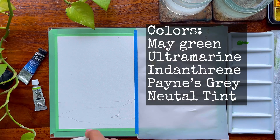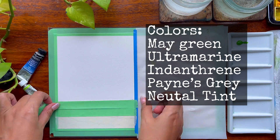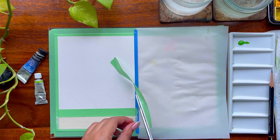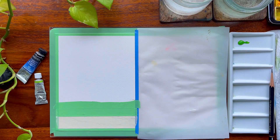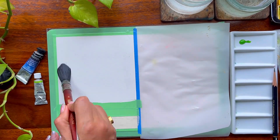Let us discuss our colors. We have Maygreen, Ultramarine, Indanthrone Blue, Payne's Gray, and Neutral Tint. My Payne's Gray is a bit more bluish shade, and that's one of the reasons I am using it. If you do not have a Payne's Gray like this, you can always go ahead with Indigo.